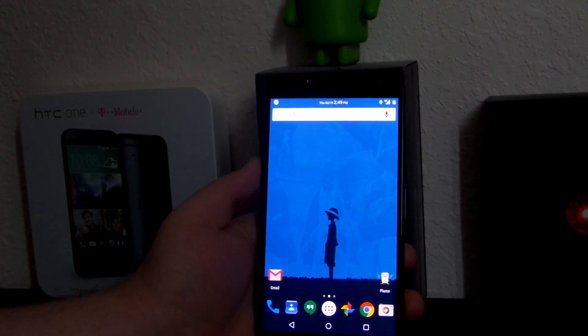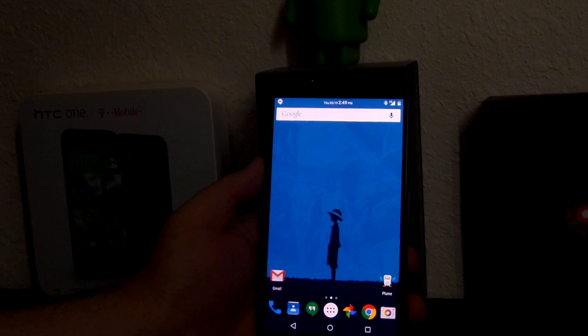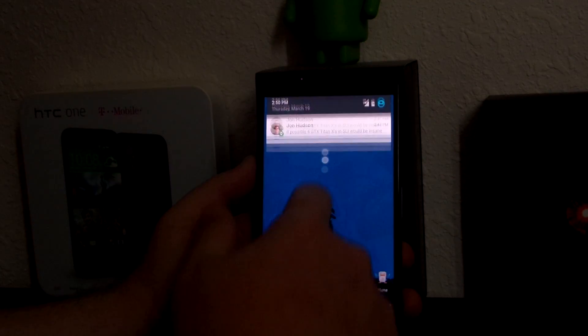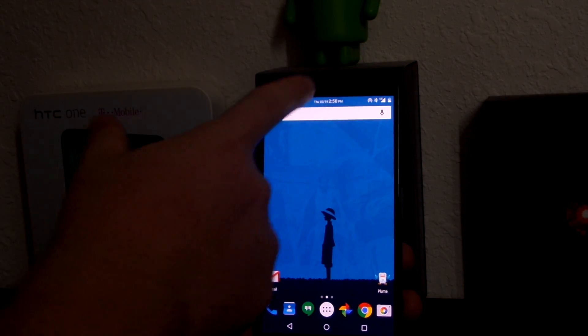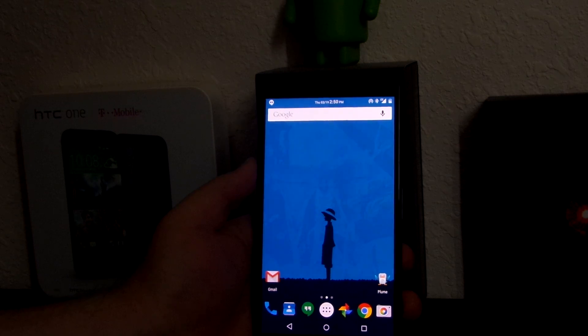Battery life on this is great. I unplugged it last night around 10 o'clock, didn't go to bed until 6am, got up at 2pm and my battery was still at 80%. I've been using the hotspot too. I kind of like how the hotspot icon shows up on the top right instead of the top left — just a little minor thing.